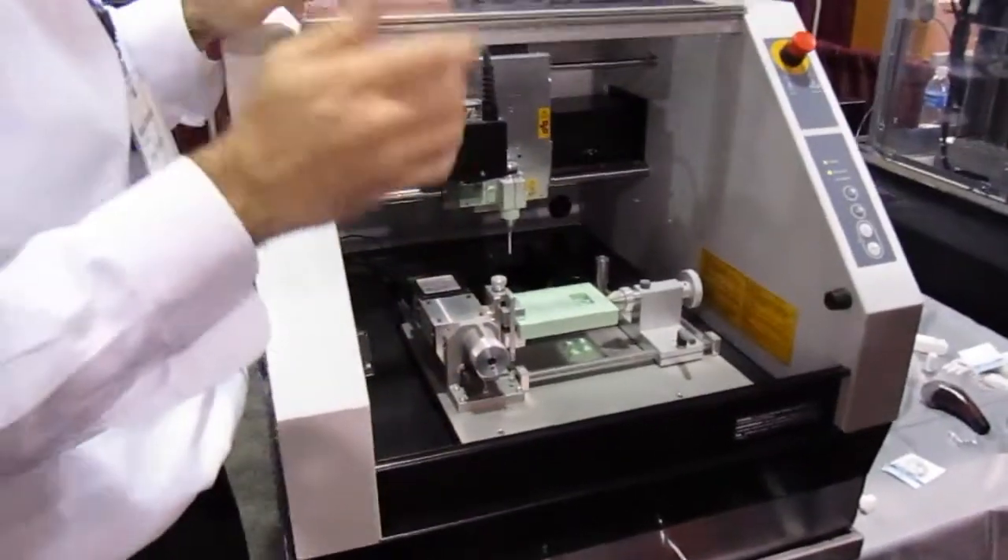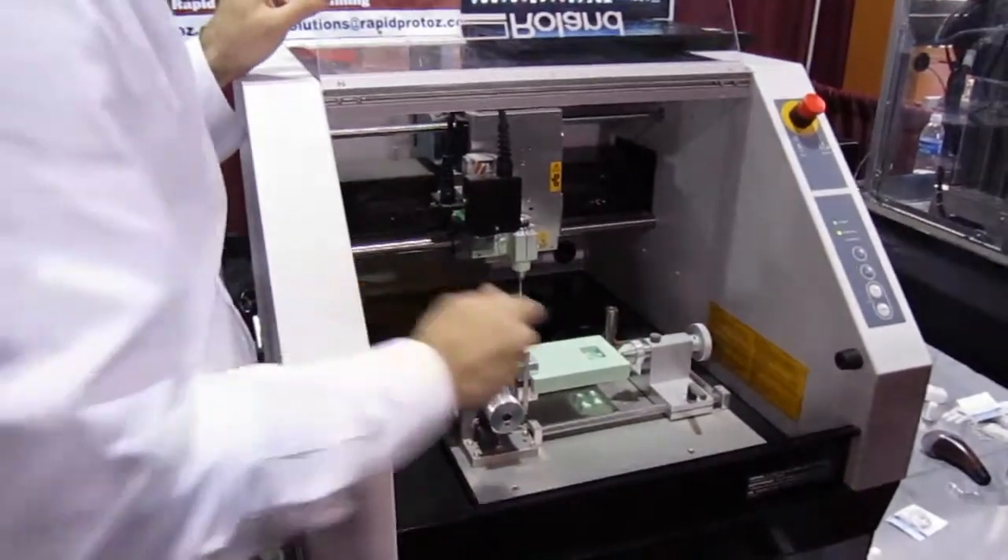Hello, I'm Bill Conway. We're here at the design show looking at the MDX40, which we plan to use to make prototypes.